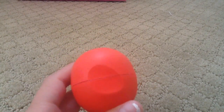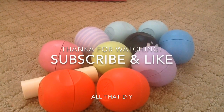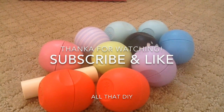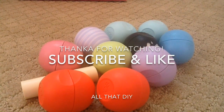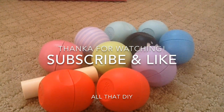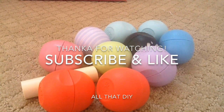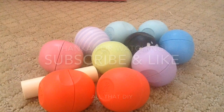So that was my whole EOS collection and my rankings from most to least favorite. I hope you guys enjoyed! Subscribe if you're not already, and like the video if you enjoyed. Thanks so much for watching, and I hope to see you in my next video — bye!